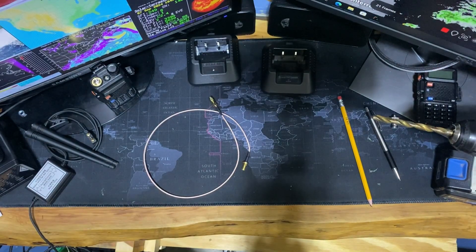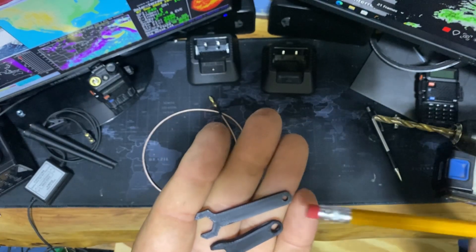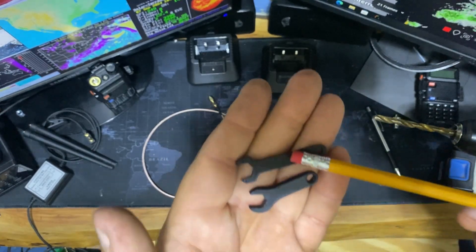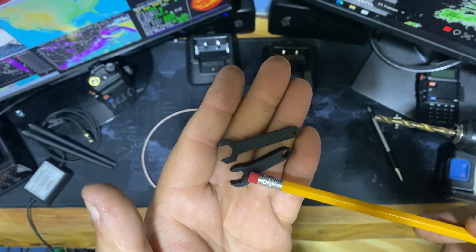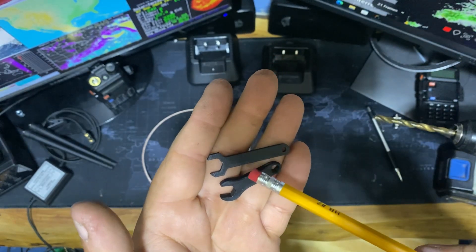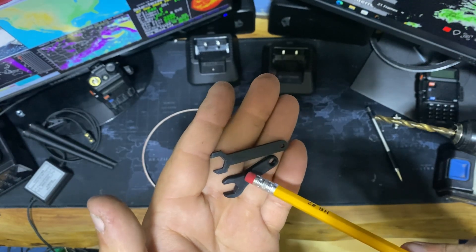You can have these wrenches customized with your call sign or whatever you desire. This older one is the old design — it doesn't work as good as the new design. When you order them now, you're going to get the new design, which is a lot better of a wrench.